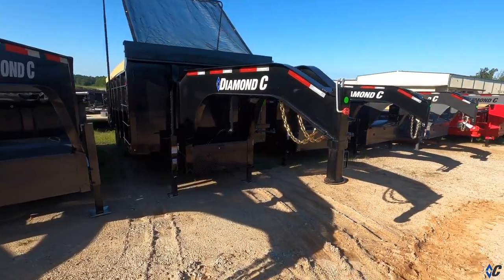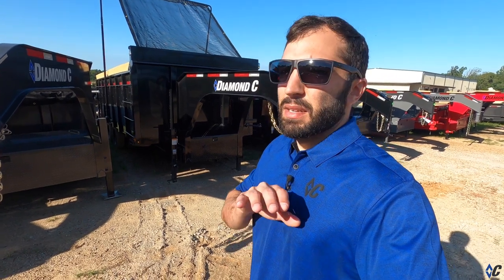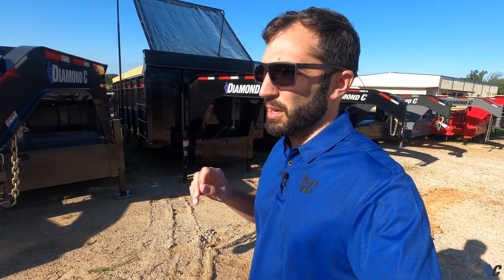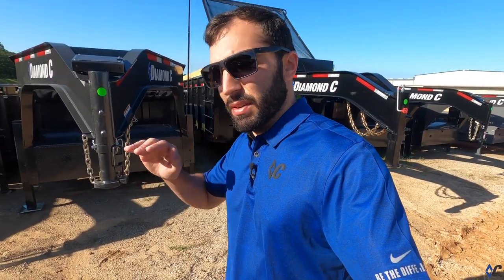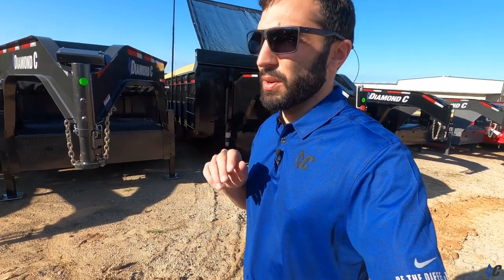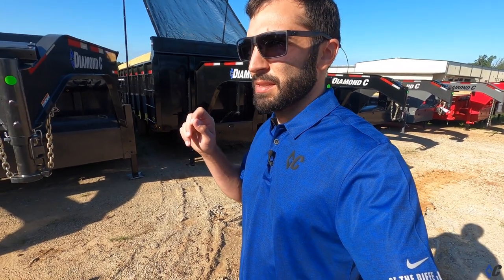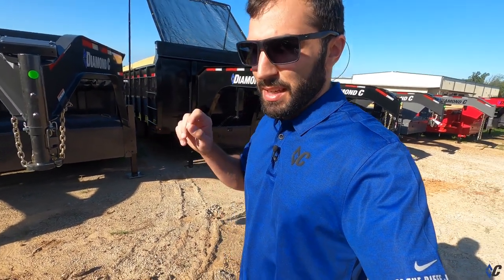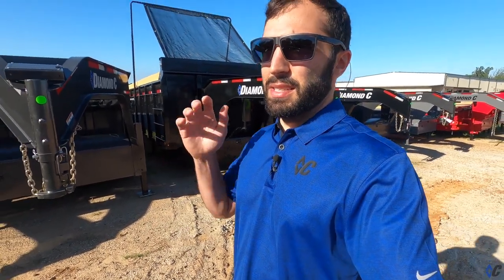The WDT is the mac daddy. It's also offered in a telescopic version - this one is a scissor lift - but it's also offered with a telescopic and a 13-horsepower gas engine. You can't beat the amount of dumping power and consistency. Battery life is never an issue with the gas motor. You crank it, you dump it. You hit the key, it starts, it dumps - rinse and repeat - on the gas engine telescopic version.